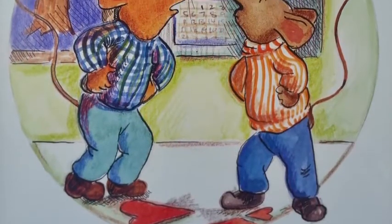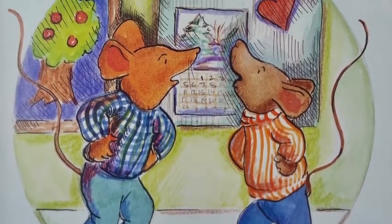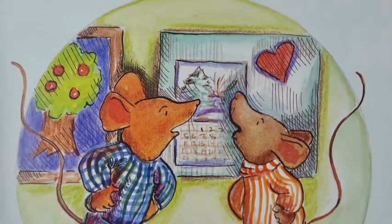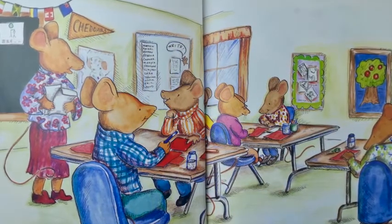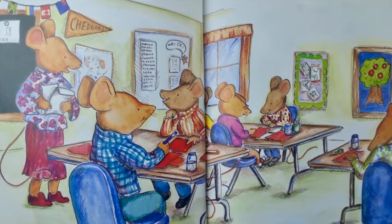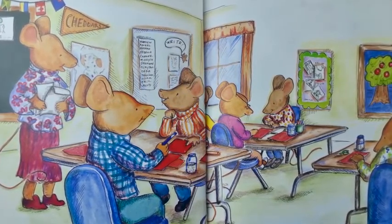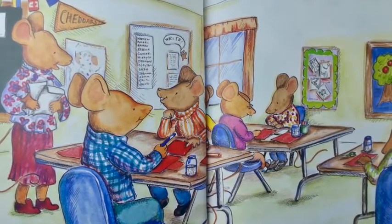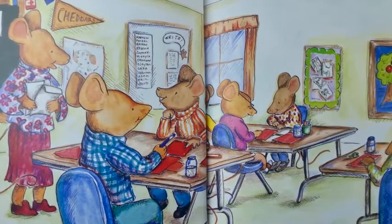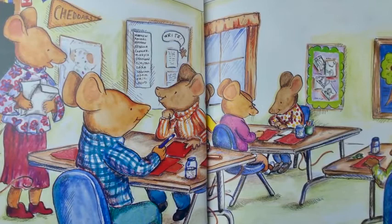Once, there were two mice who fell in love with the same Valentine, but it didn't start out that way. The day before Valentine's Day, Mrs. Mousley asked all the students in her class at Mouseville School to make Valentine cards. The two friends, Clayton and Desmond, decided to make a card together and give it to Mrs. Mousley as a surprise.